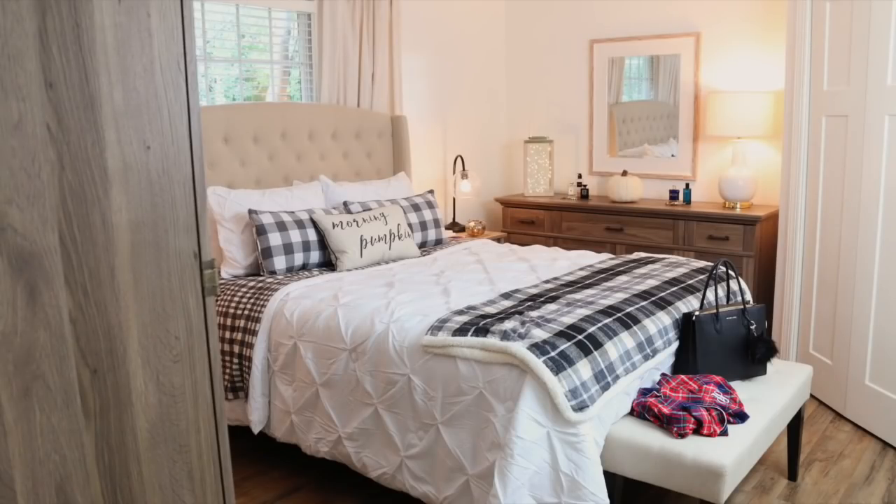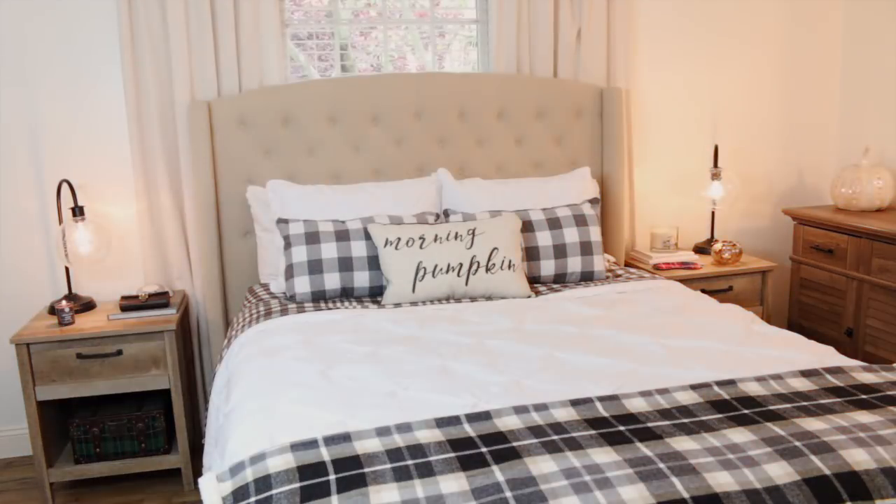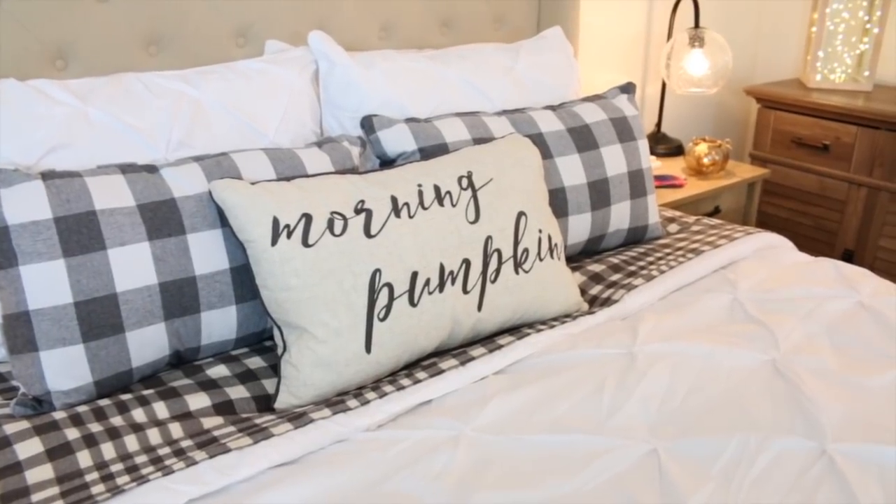I also like to incorporate some fall decor into our bedroom — it just makes it feel warm and cozy. Bill and I both love fall, so I like finding ways to add little touches of fall in our bedroom. I put this new comforter on our bed — I had got this for Christmas and completely forgot I even had it. This is by the brand Better Homes and Gardens, the white Pintuck comforter in full/queen size. I was worried it would be too small, but it ended up fitting perfectly. I also added some fall pillows.